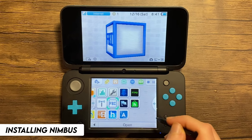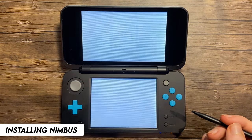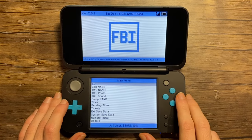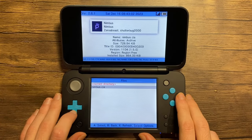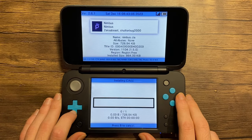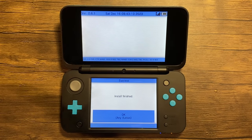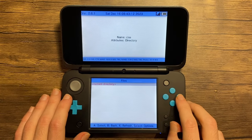Open FBI, go to SD, then CIAs, then Nimbus.CIA. Scroll to install and delete CIA, and press A to confirm. Once it's finished, press any button, and then press home to exit FBI.